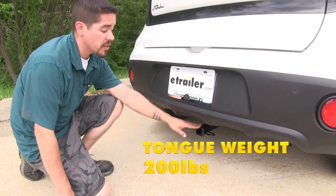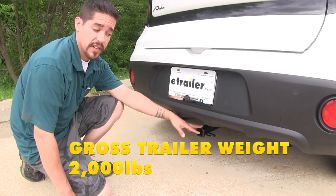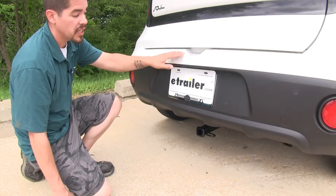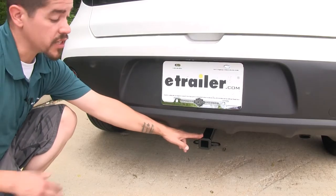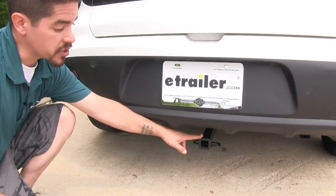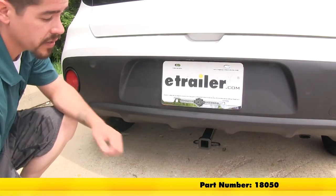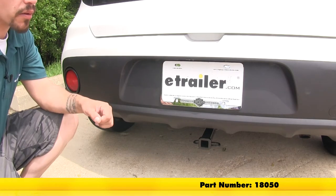Our hitch is going to feature a 200 pound tongue weight and a 2,000 pound gross trailer weight rating. You always want to double check with your vehicle's owner's manual to make sure that your car can handle that amount of weight. The manufacturer does recommend that you use a stabilization strap on any non-trailer loads such as a bike rack or cargo carrier, and you can pick one of those up on our website using part number 18050.